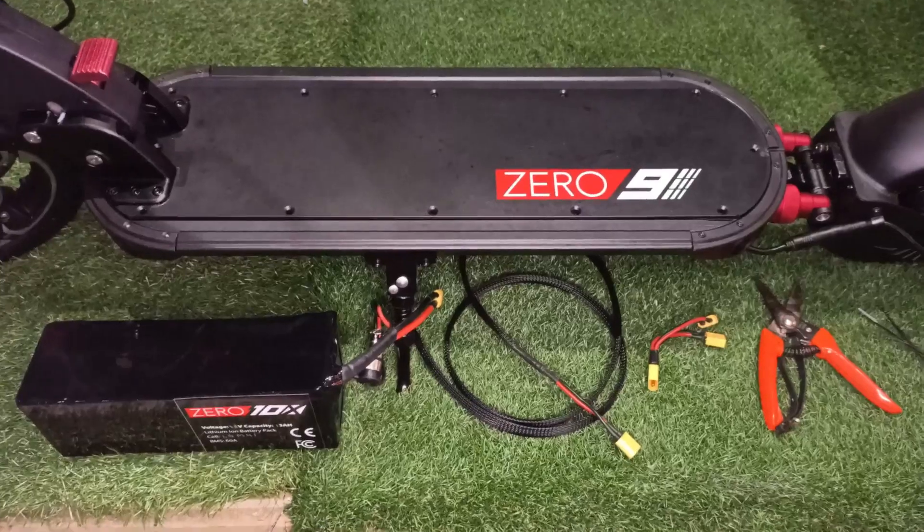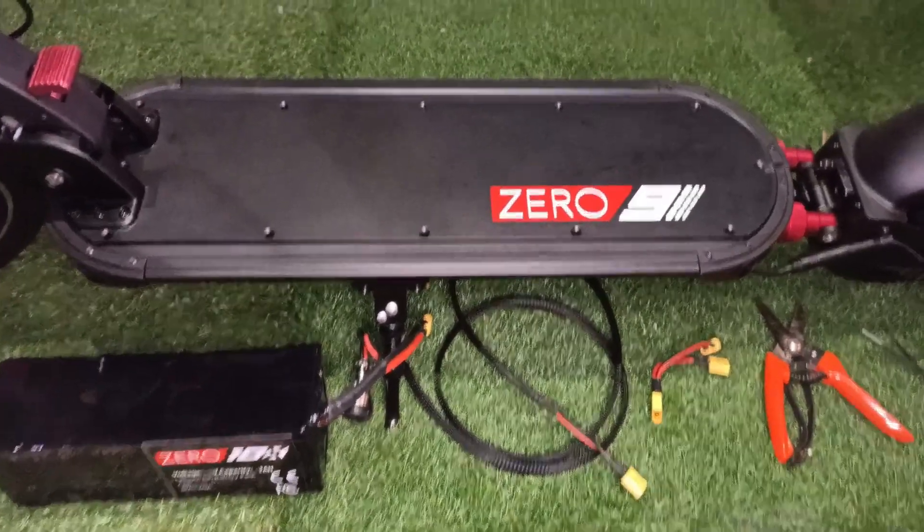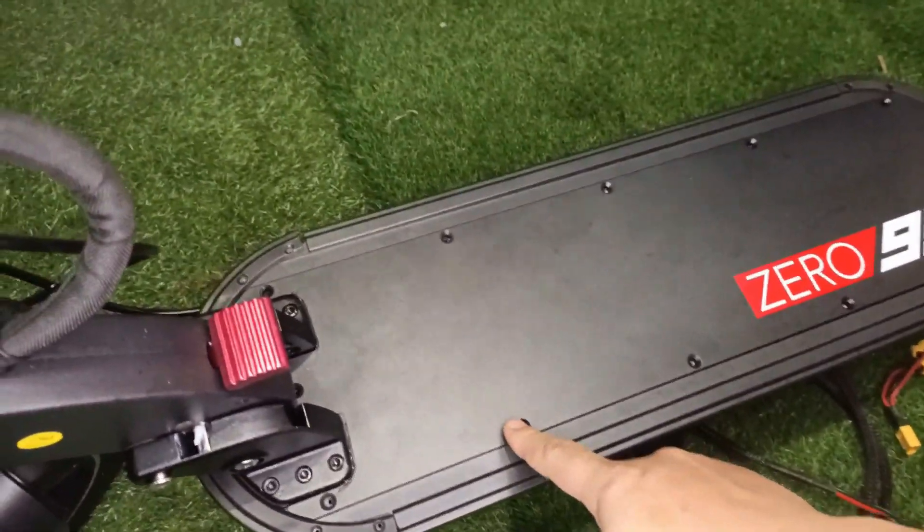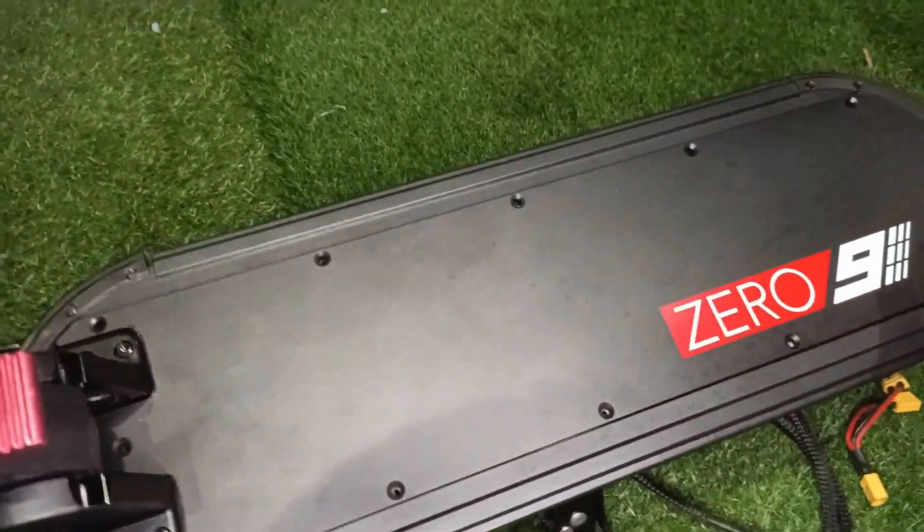Okay guys, without further ado, we're going to show the installation process. So just like our 010X, remove the grip tape, deck screw and the deck cover itself.